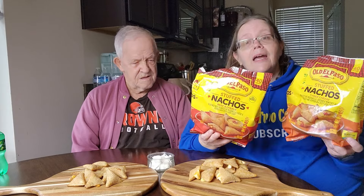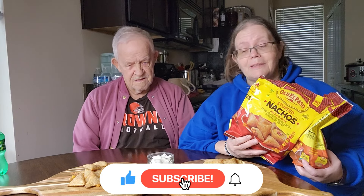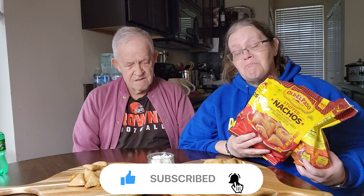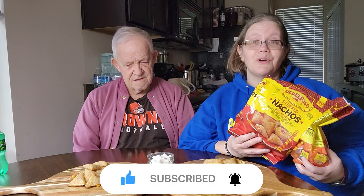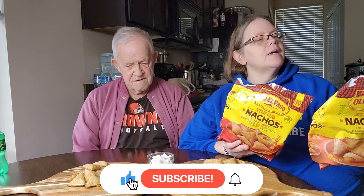I hope these taste good — I got these because I love nachos. I love the traditional nachos with the chips, the cheese, the meat, jalapeños, and all those things. But I saw these and thought they might be a good option for at home. We'll find out, right? You bake them in the oven.